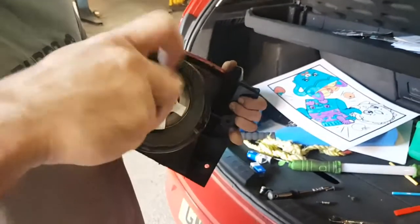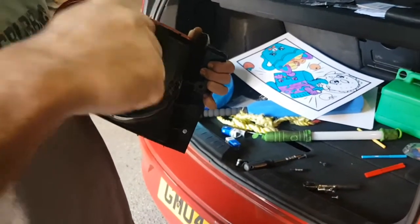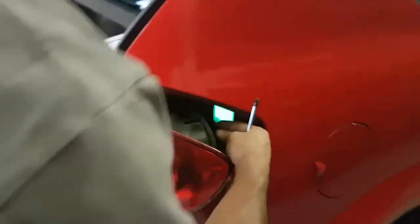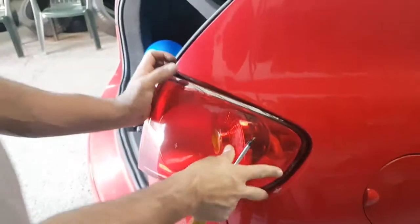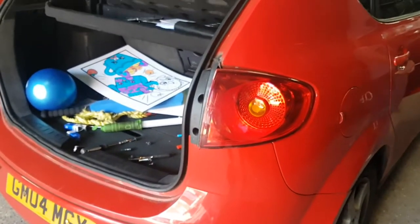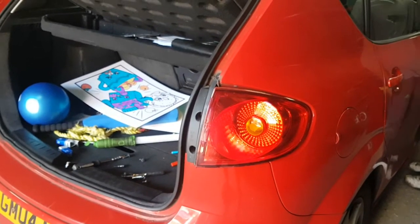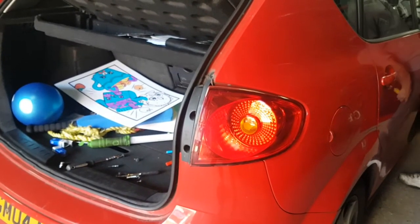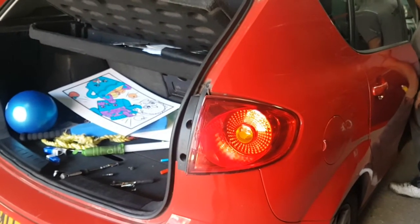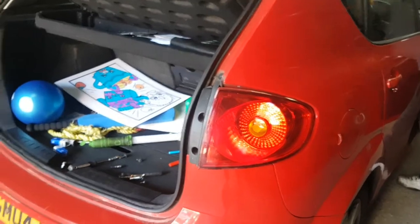Before I connect everything back up, I'm just going to plug it in and make sure the lights are working. I'll switch the lights on — those are the tail lights — and brakes. Tail lights working. Turn it off and on — yeah, it's working now. Check the other side as well.